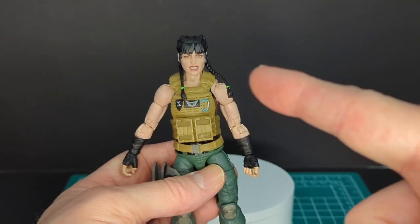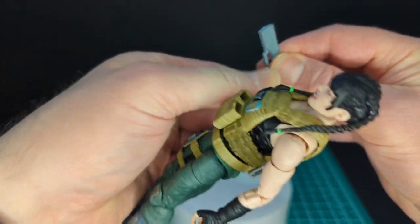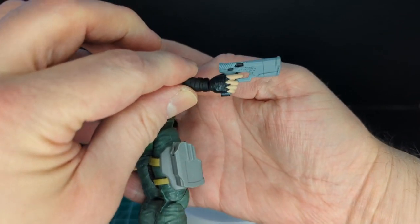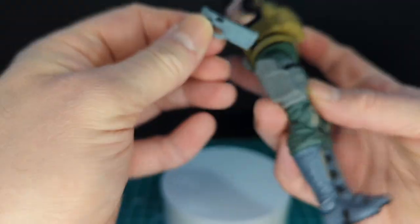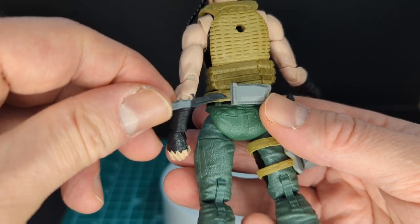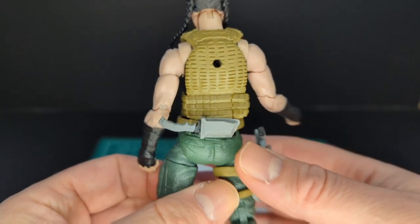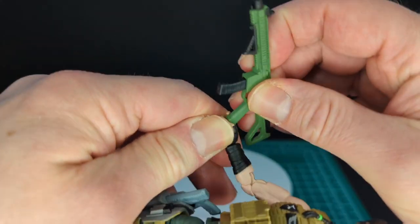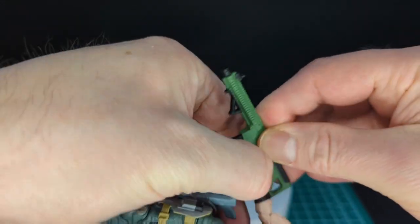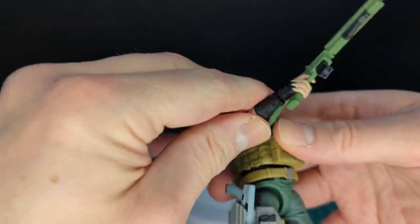Let's go ahead and gear her up. The handgun fits perfectly in her hand. The sidearm also fits in the holster just like that. We have her knife that fits in the sheath on the back nice and snugly. And loading up with her rifle — machine gun — it fits perfectly in her hand.